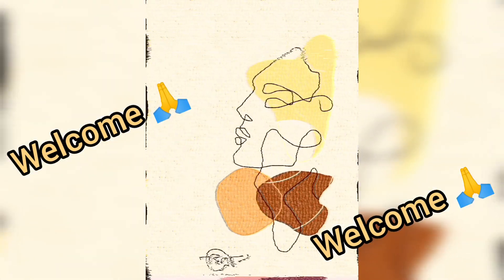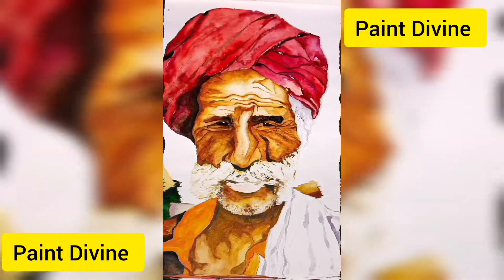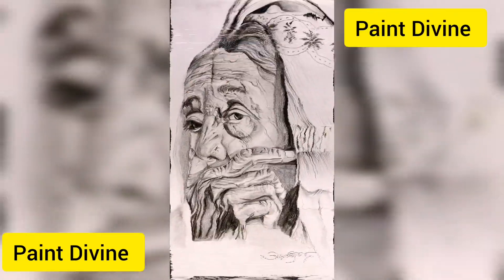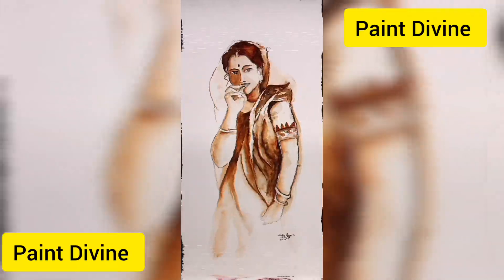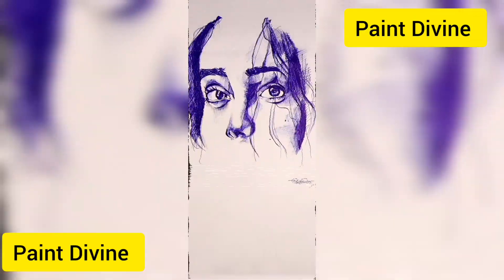Hi guys, it's Anteka. Welcome to my channel, Paint Divine. I hope you enjoyed it. This is my first video. Let's get started.